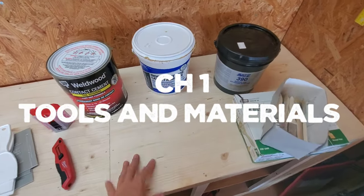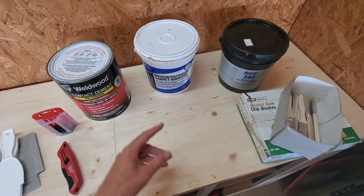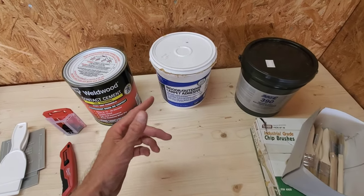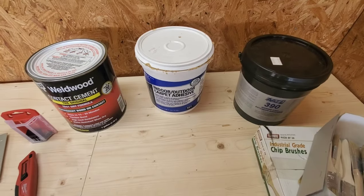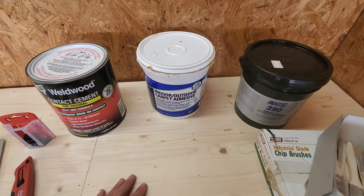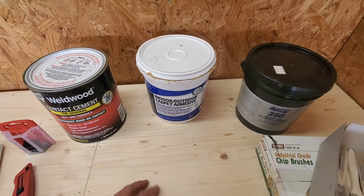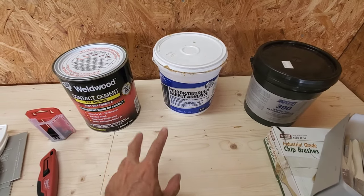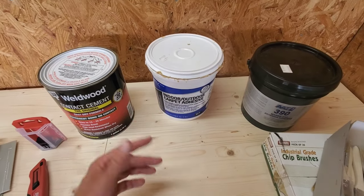Let's look at the materials needed to complete this project. Obviously we need carpet, but beyond that the main thing is a way to glue it down, and I've got a couple different options. Depending on who you ask or what you read on the internet, you'll find different answers for what the best adhesive is. So I'm going to show you what I use, why it works well for me, and explain my process.